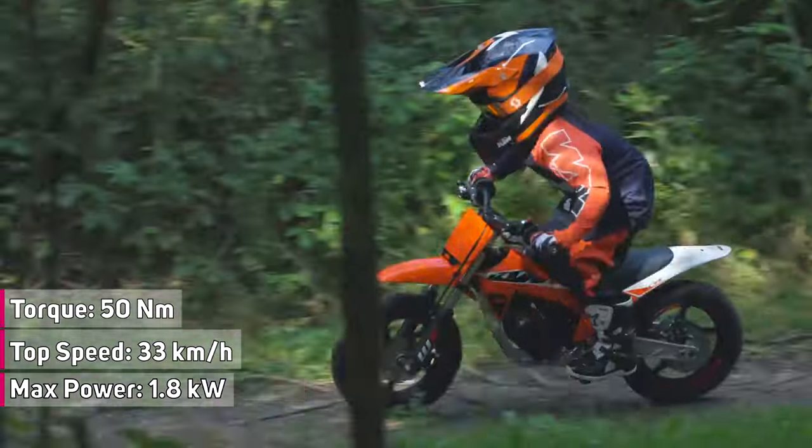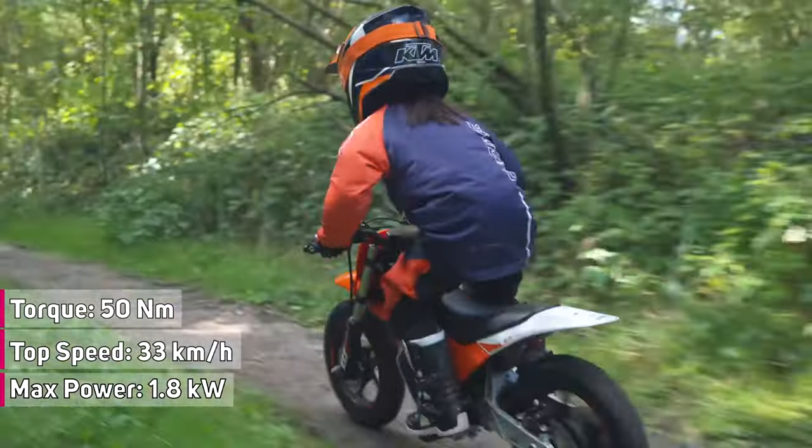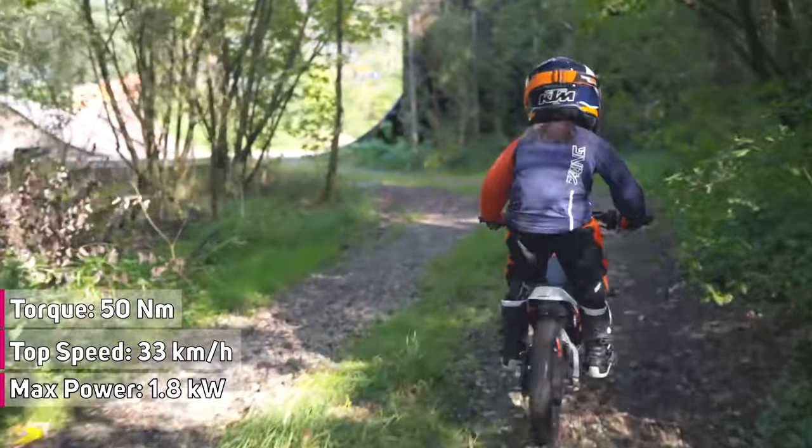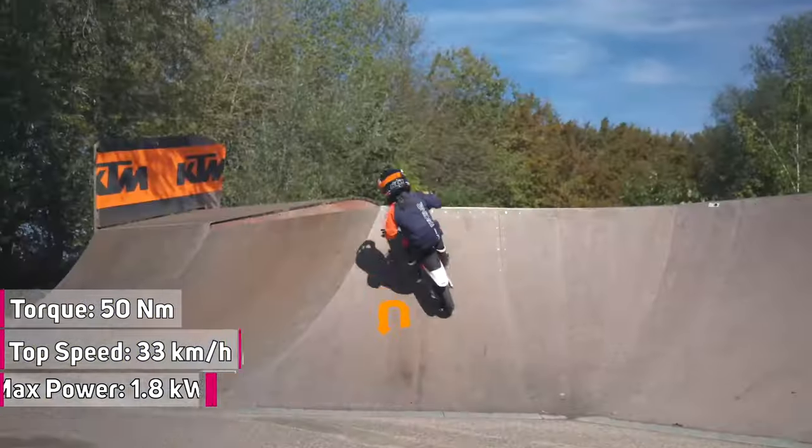Equipped with a robust 1.8-kilowatt hub motor, delivering a maximum of 50 Newton meters of torque and a top speed of 33 kilometers per hour or 20.5 miles per hour.